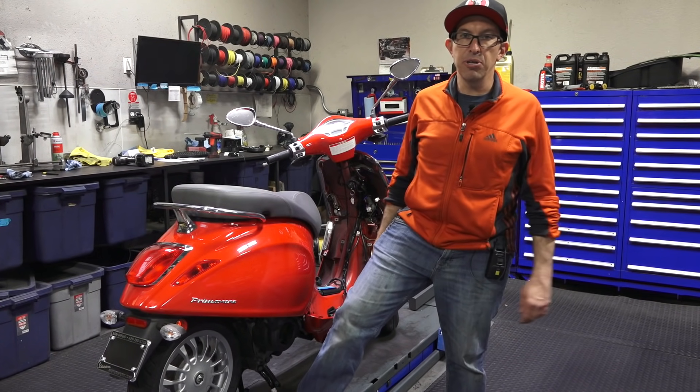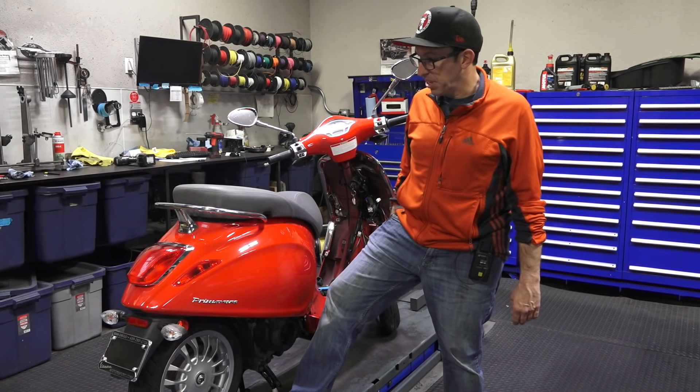Hey everybody, it's Robot here, Vespa Motorsport, ScooterWest.com, here in San Diego.